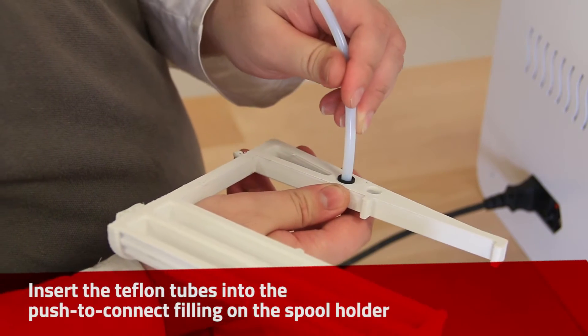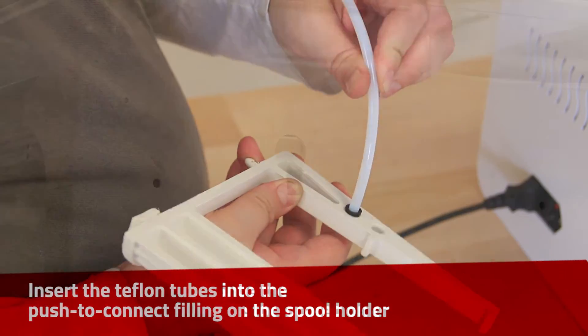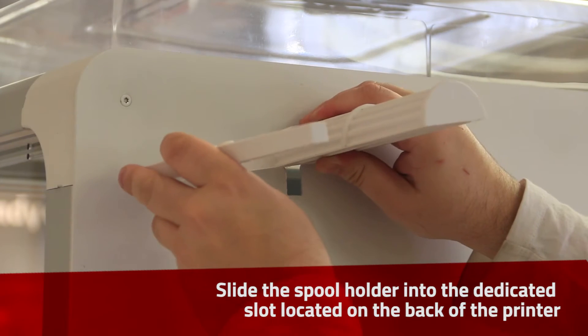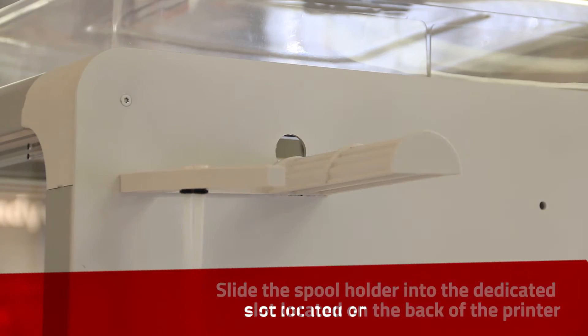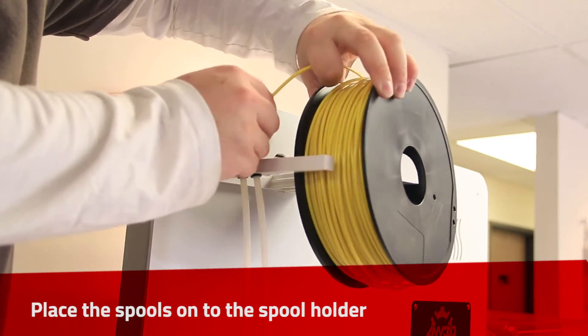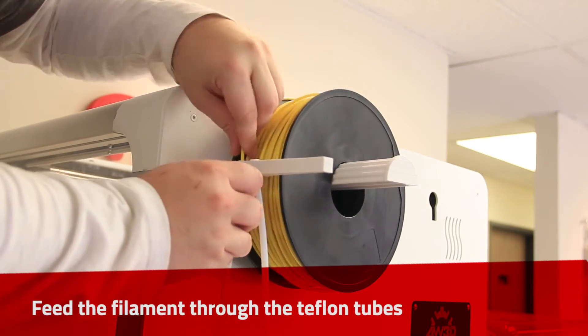Insert the Teflon tube into the push-to-connect fitting on the spool holder. Insert the spool holder onto the back of the printer. Place the spools onto the spool holder and feed the filament through the Teflon tubes.